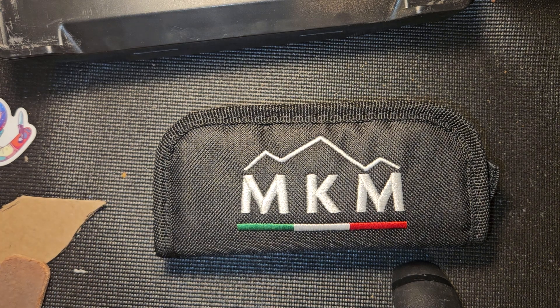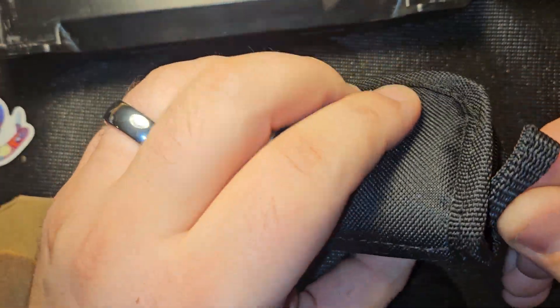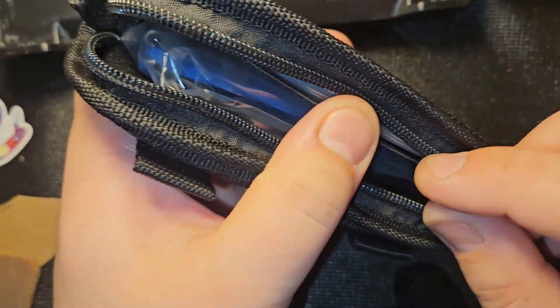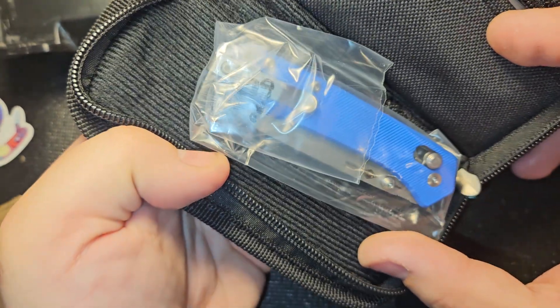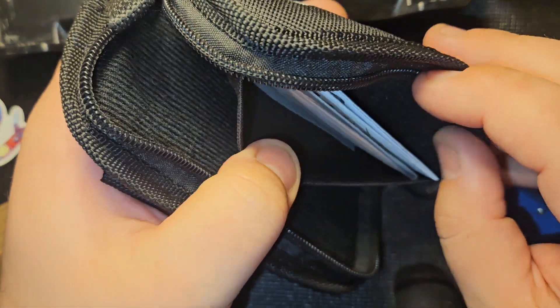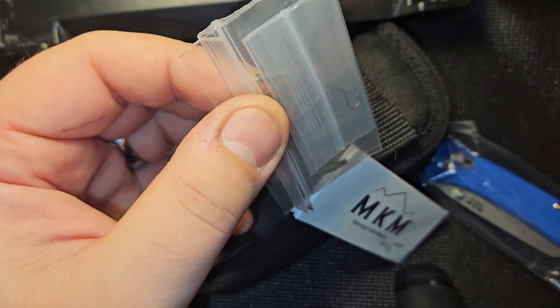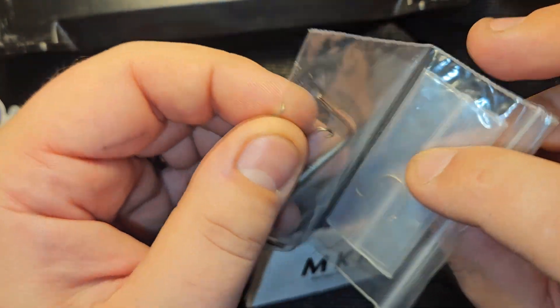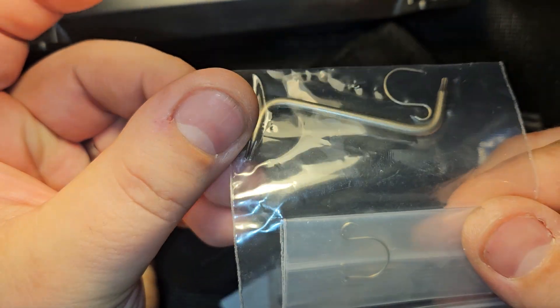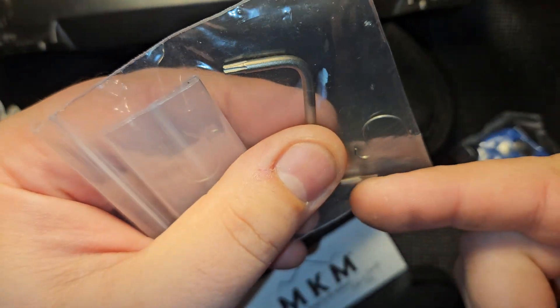As you know, I have the Lander 1 and Lander 2, so we're going to do a quick little unboxing and size comparison — not a full review. Let's see this thing. Oh okay, okay — what's in here? Oh, that's so cool! I know the knife is cool, but this is really cool.